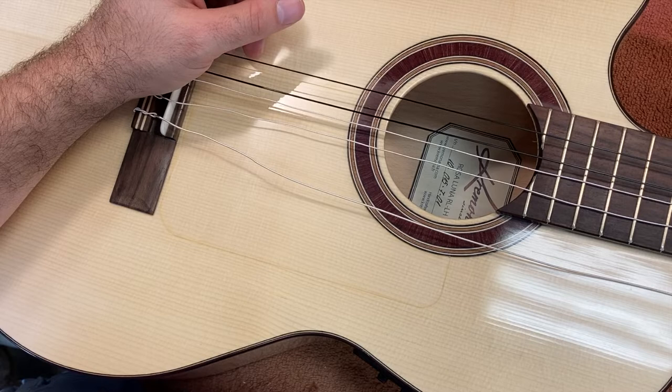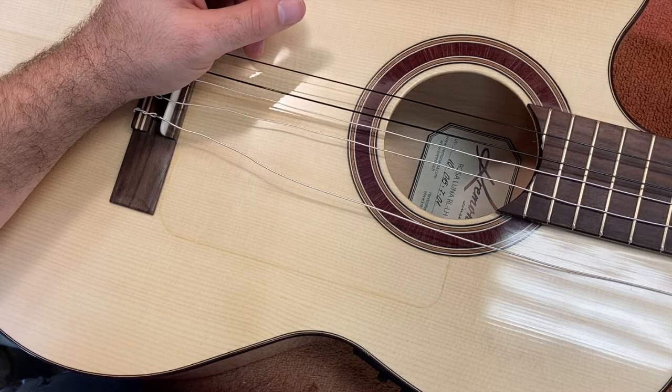Hi, this is Drew Jones of Drew's Guitar Shop in Seattle, Washington, and today I wanted to do a little video talking about shipping guitars.